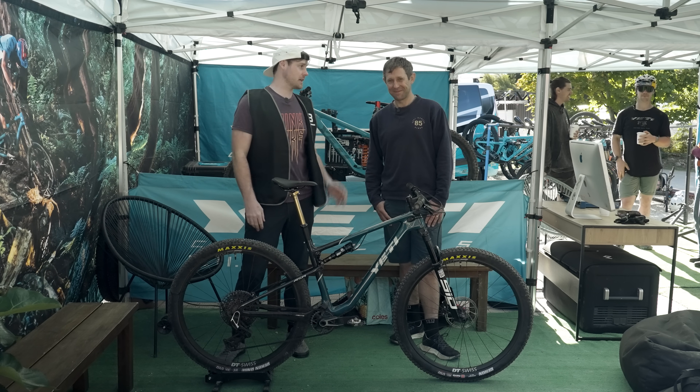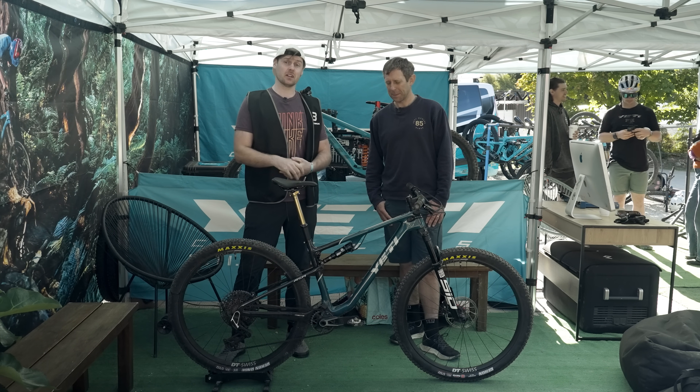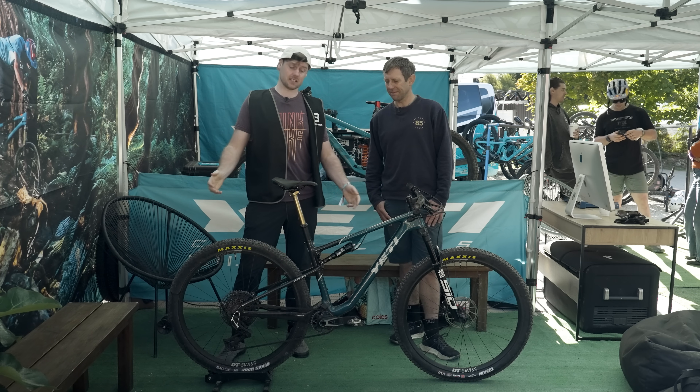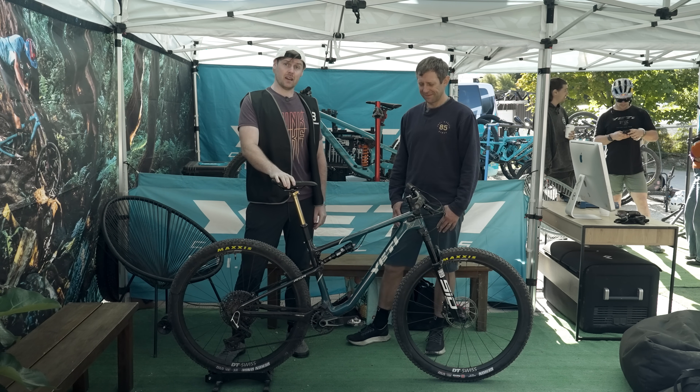Welcome to the Yeti tent. I'm here with Kashi, an ex-Olympic XC rider and also the current distributor for Yeti bikes here in New Zealand — the perfect man to go through Yeti's new ASR XC bike.